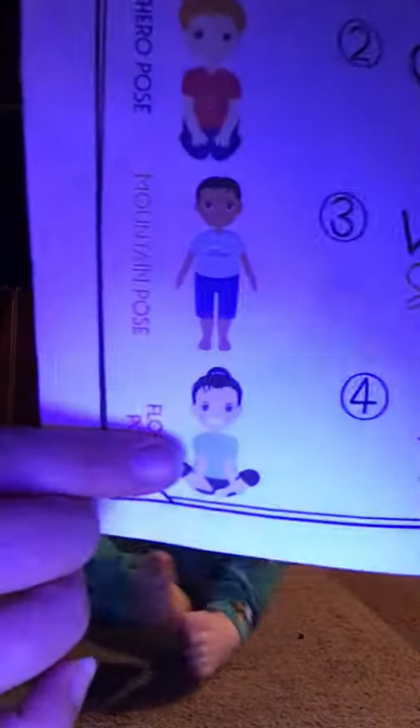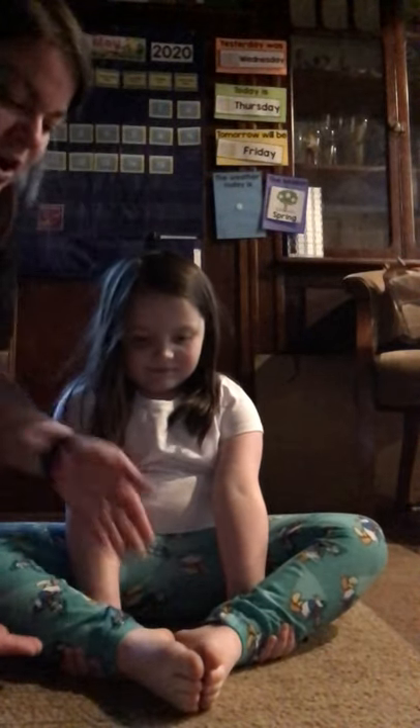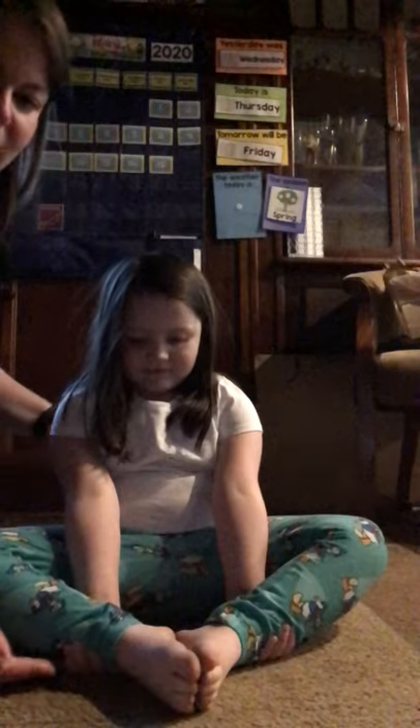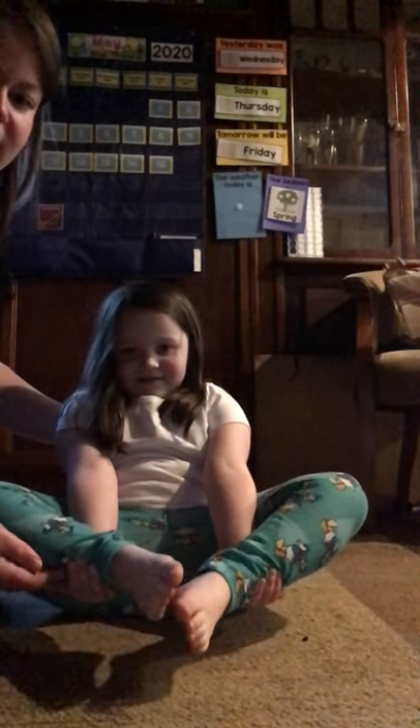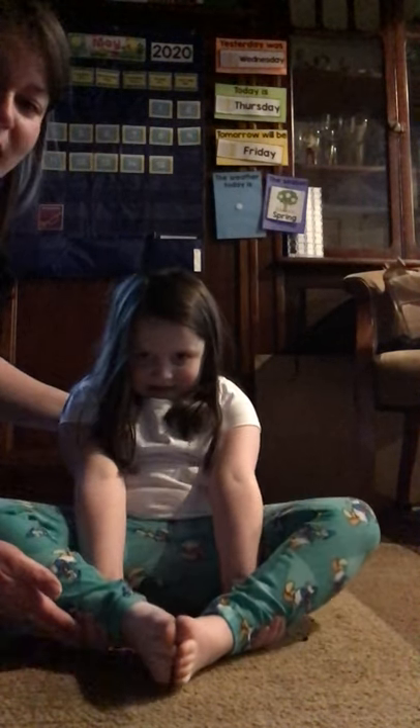All right, and our last pose is a flower blossom. This is a tricky pose because your feet come off the floor, so this is one where someone may have to help you. You're gonna put your legs like this, put your hands under and lift up your legs. One, two, three, four, five, six, seven, eight, nine, ten. Wonderful job everybody, that was excellent.